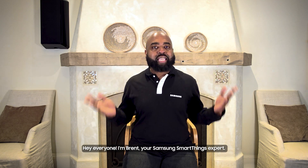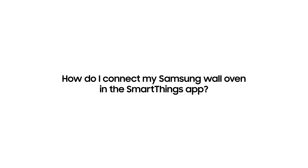Hey everyone, I'm Brent, your Samsung SmartThings expert. Here's how to connect your Samsung wall oven to the SmartThings app.